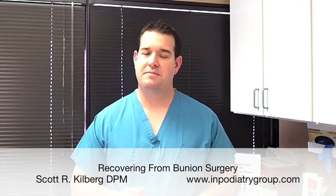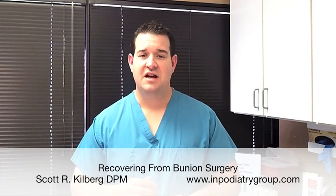Bunion surgery unfortunately has this bad reputation as being a particularly painful surgery to recover from, and that's not necessarily the case. The majority of the time, bunion surgery, while it can be uncomfortable, should not be an extremely painful process during the recovery period, and some very important considerations need to be made in order to ensure that this process goes pretty smooth and does not have a significant amount of pain.